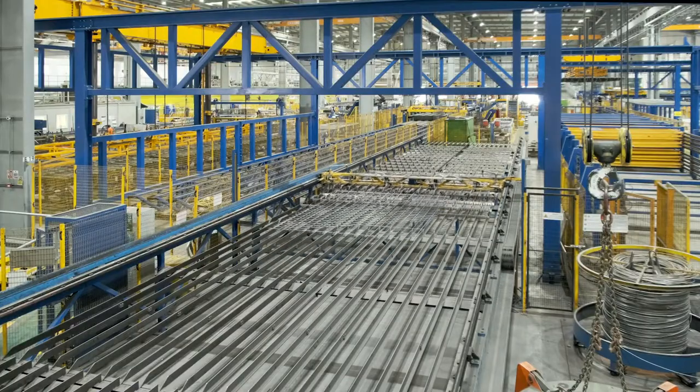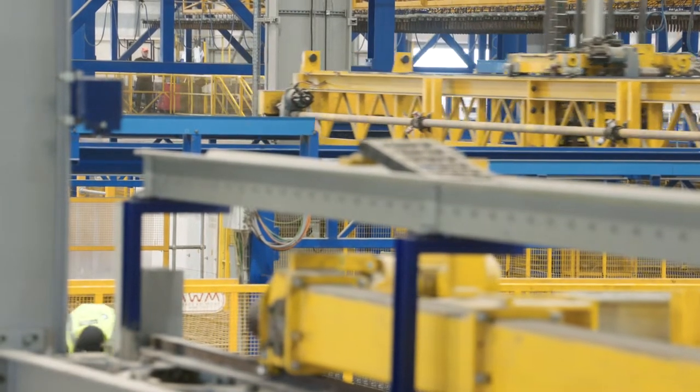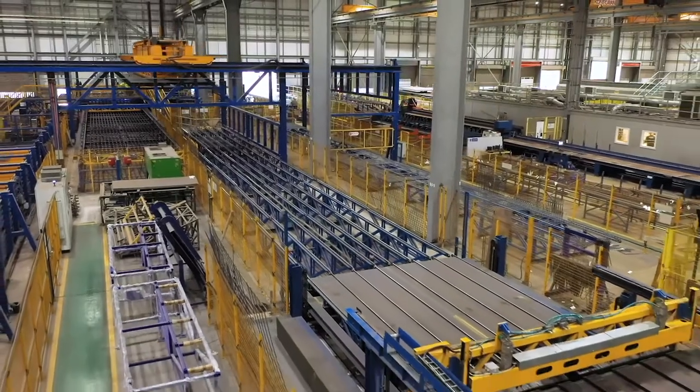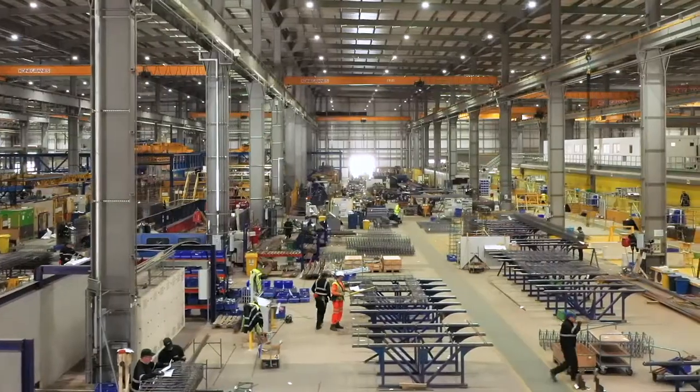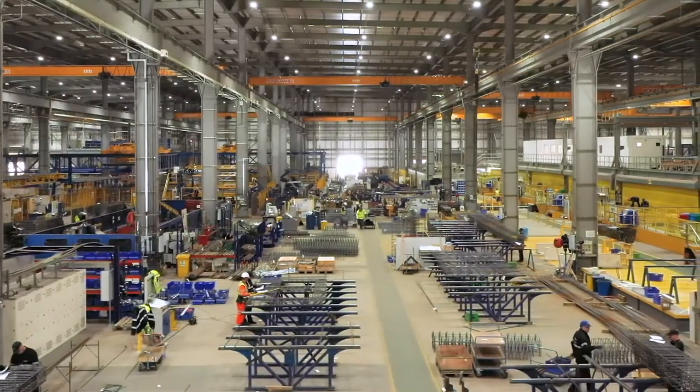Once the piece of mesh is completed, it is moved to the handling area for distribution by overhead handling cranes, either to the buffer trays for the high-speed carousel, the feed line to the mesh folding machine, or directly to the reinforcement fabrication area.